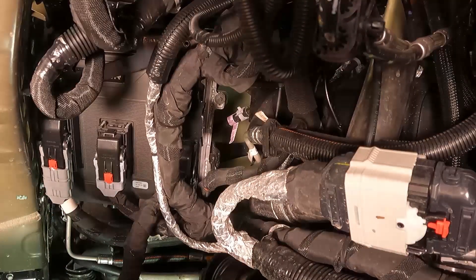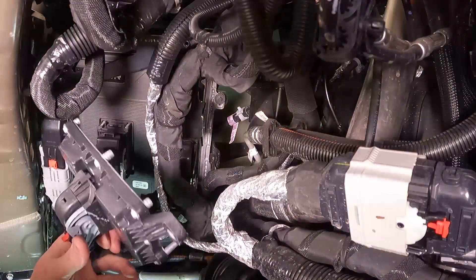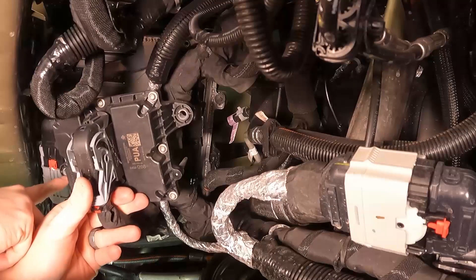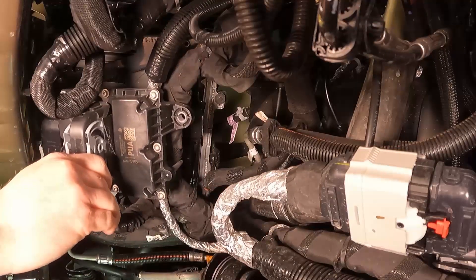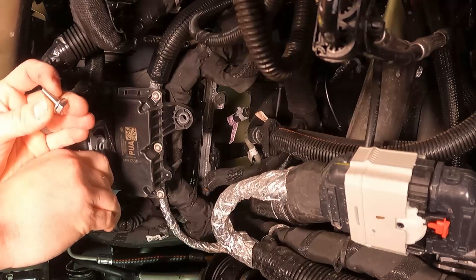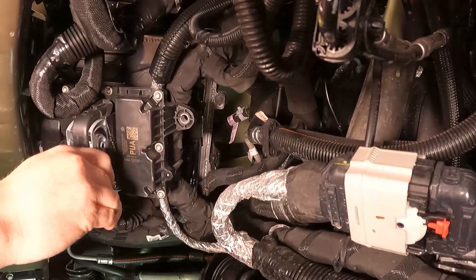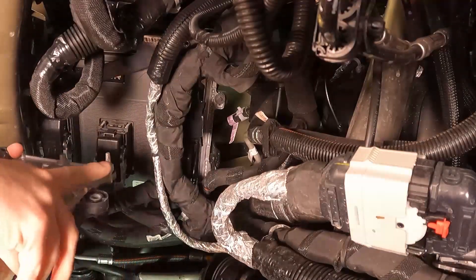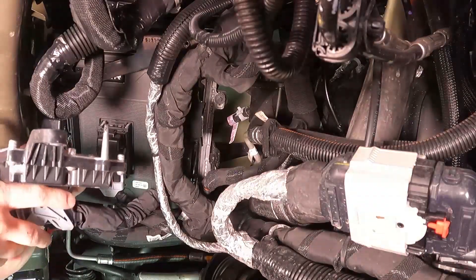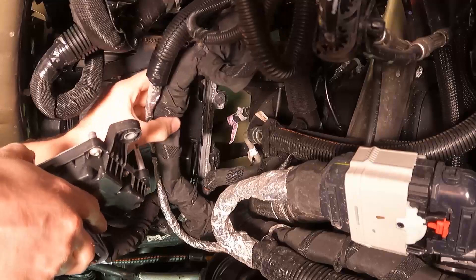Align the last connector and the PCM is installed. Next is your transfer case control module. We're going to put it back but only use one of the stock bolts in the top right. The left bottom bolt is going to be a bolt we supply — still a 10mm bolt but shorter so it doesn't get in the way of the Pulsar. When installing, make sure you note the guide pin and seat it in the hole on the mount bracket.